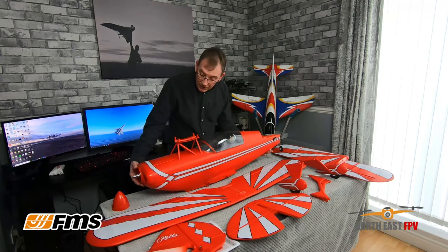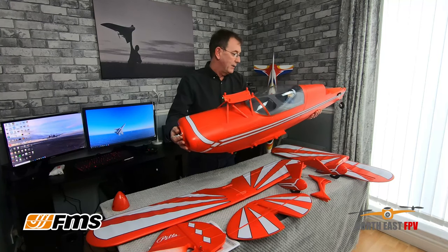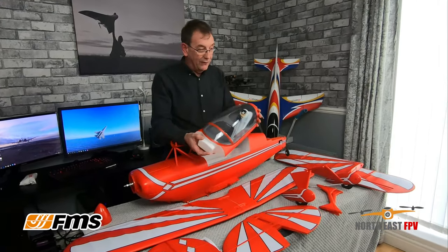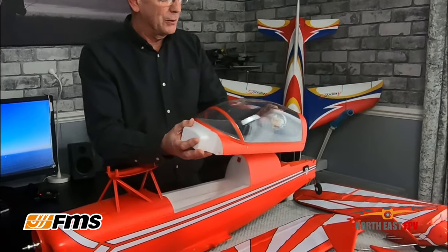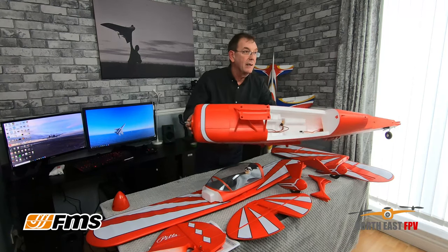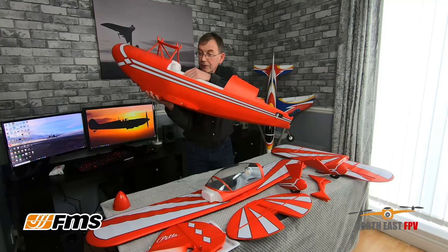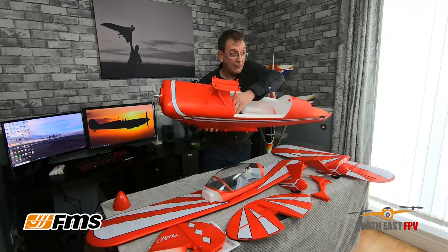Looking at the fuselage — you cannot believe the volume inside of it, it's absolutely massive. You won't have any problems fitting any amount of kit in there. The cockpit — wow, look at the detail on that. It's the classic FMS pilot they put in every one of their red jets. Inside it's very clean, very large, and they've got a very good battery tray which kicks out so you can get your battery in there with a good positive click.